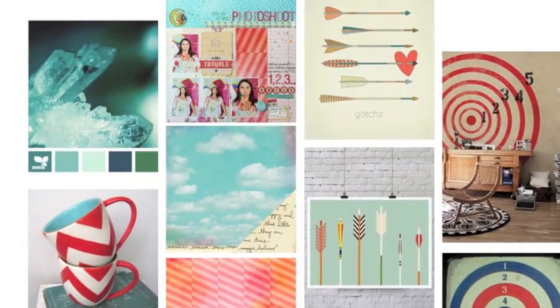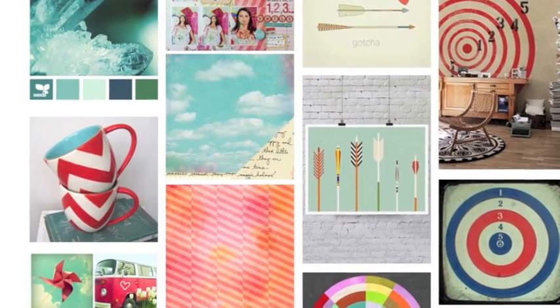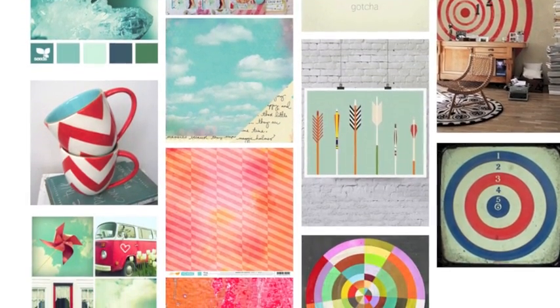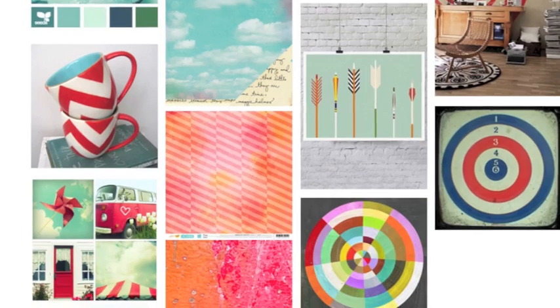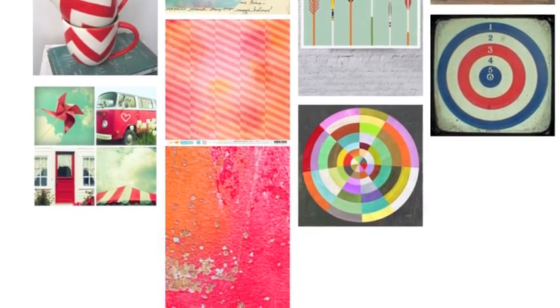This is my mood board where I've collected all of my inspiration. I love this bright aqua blue sitting alongside the red, orange, and yellow combination. I'm also really drawn to the bullseye with the arrows. I think that's going to help reinforce the message that I'm conveying in my layout.